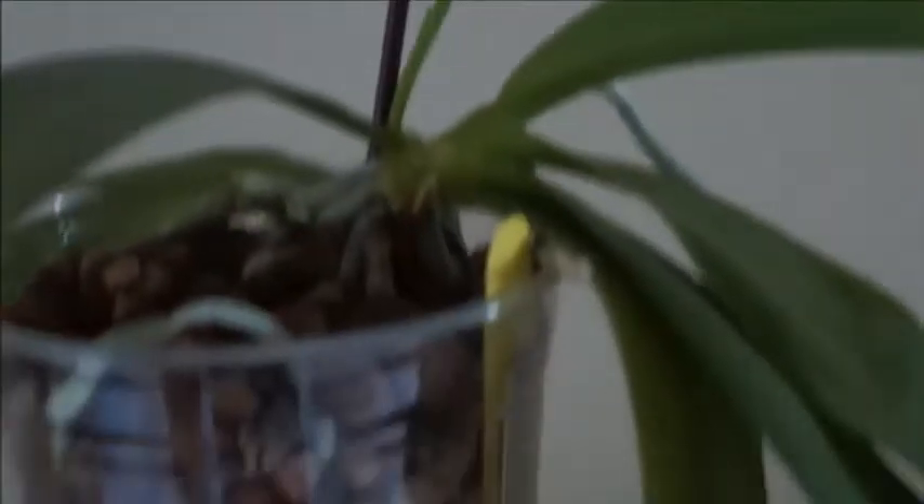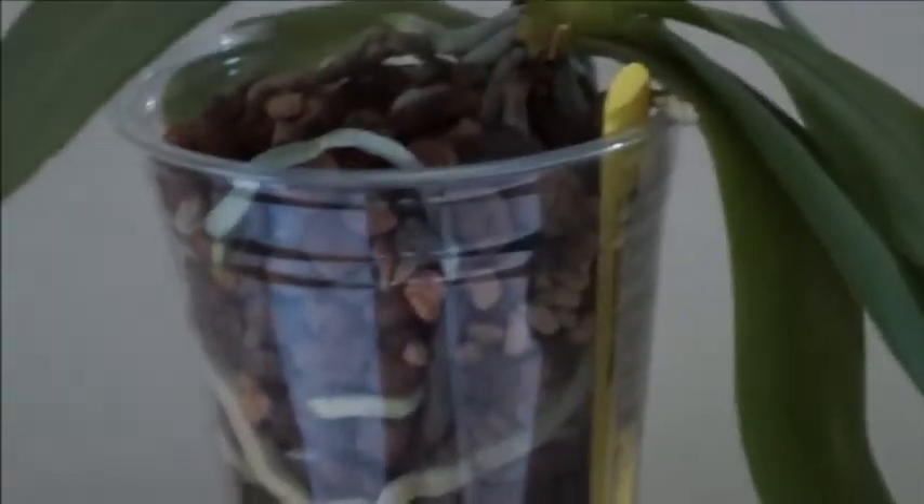Lots of roots inside the media. I know this orchid is still positioned slightly tilted because I needed to accommodate how the roots were at the time, so it's still not in the most upright position, but I will eventually adjust if I have to repot this orchid again.